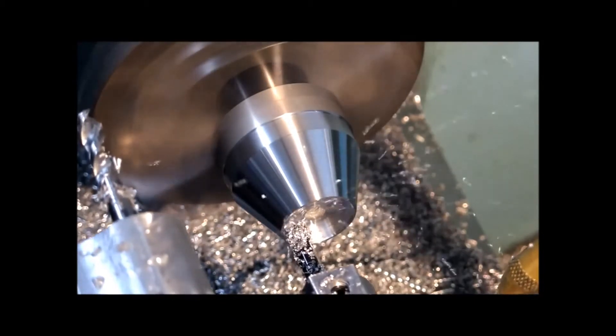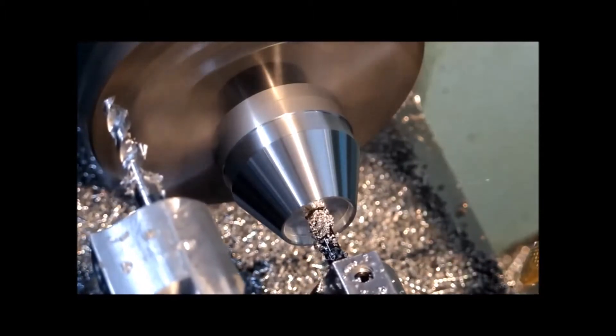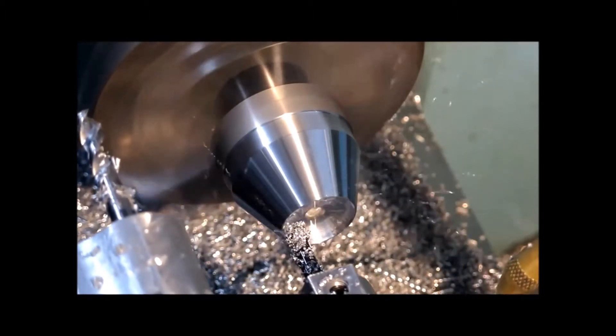But with the six millimeter hole to start your boring bar off, you can't do much else if you're doing it this way around.